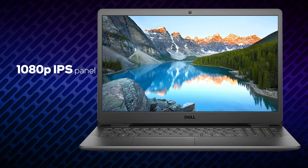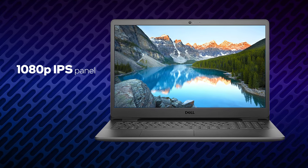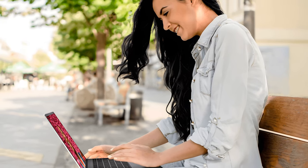With that said, the laptop offers an IPS panel, SSD support, snappy processors of choice, and a proven design. The latter ensures minimum financial effort and maximum yield.